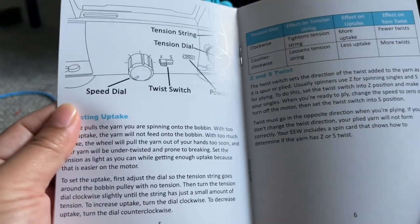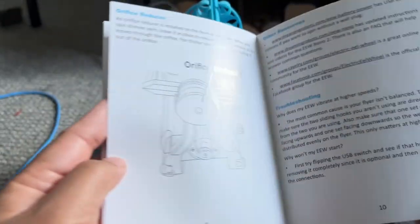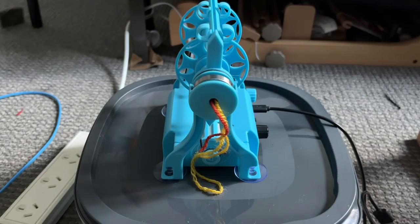It works fine with any other Nano, and I've also tried this with my mini electric ear wheel, and it works fine as well.